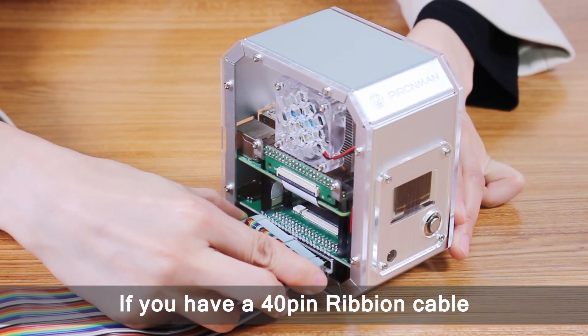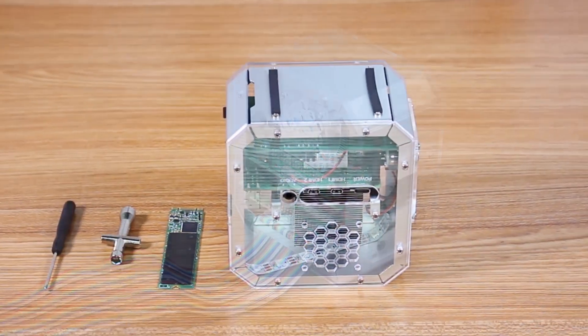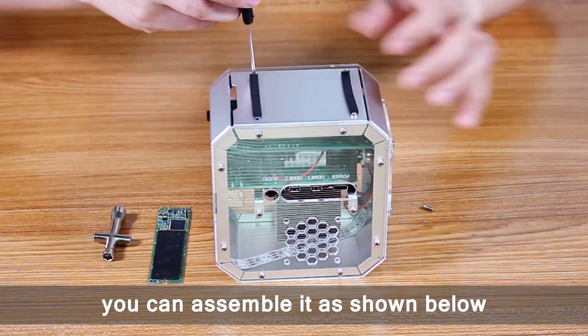If you have a 40-pin ribbon cable, you can insert it into the side slot. If you have an M.2 SSD, you can assemble it as shown below.